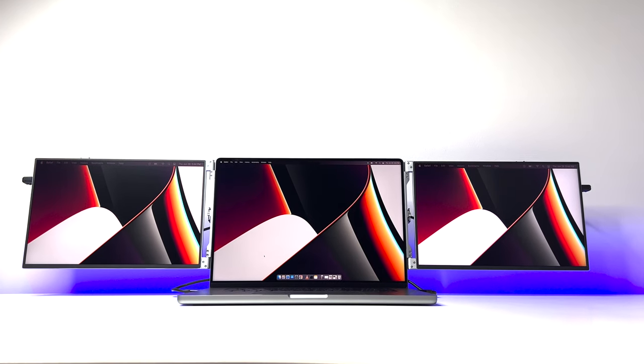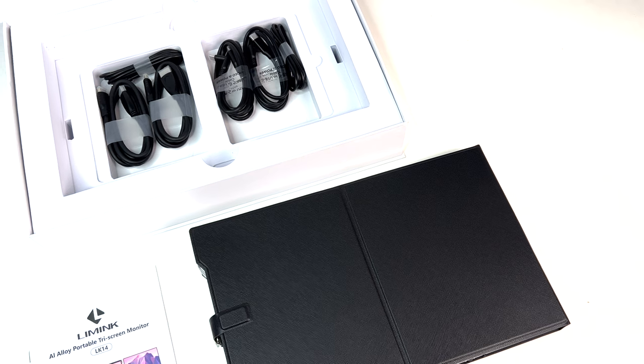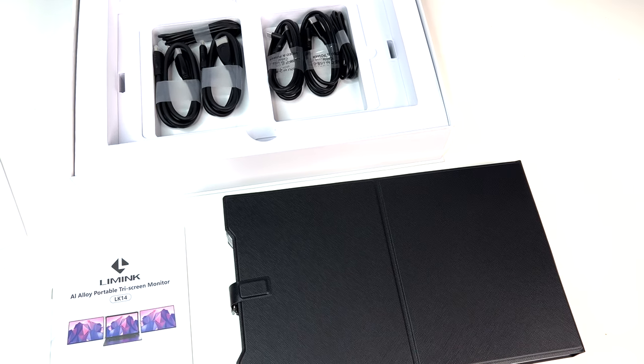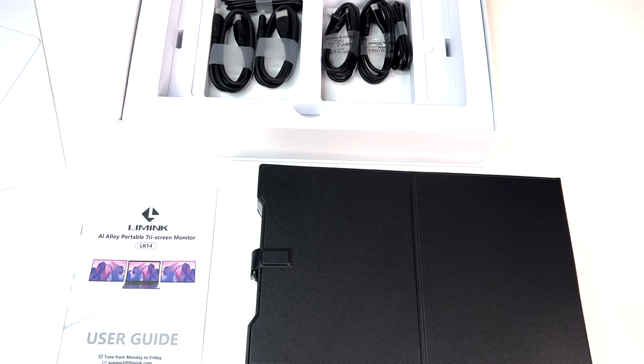Essentially it adds two extra 1080p 14-inch displays to your laptop on either side. Let's do a quick unboxing. In the box we have dual monitors, a leather smart cover, two USB-C to USB-C cables, two USB-A to USB-C cables, and two HDMI to mini-HDMI cables.